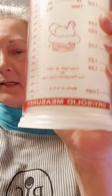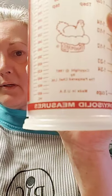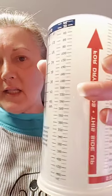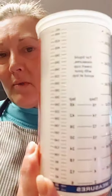This cup has been in my household since 1997 and it still has everything legible on it — you can read all the measurements, no problem. I've had this thing all this time and it's made in the USA.